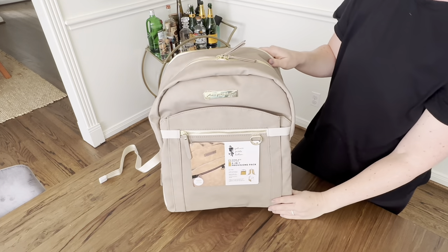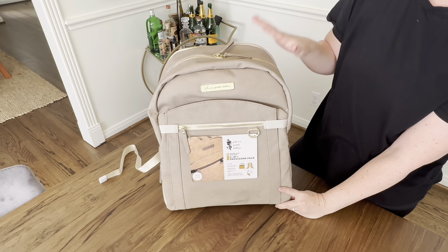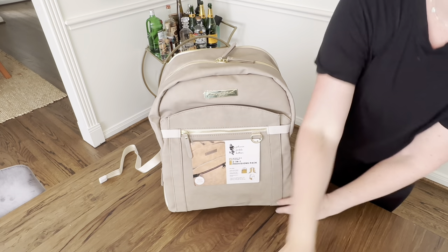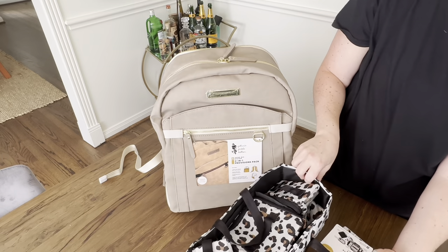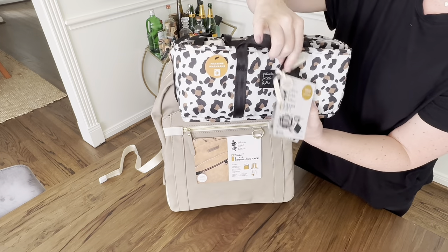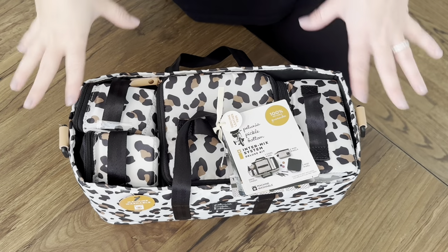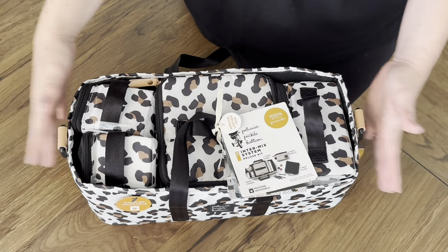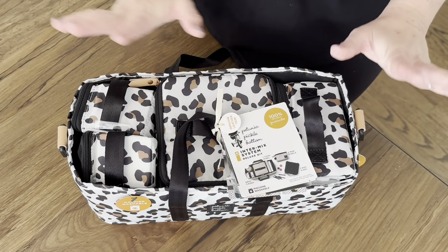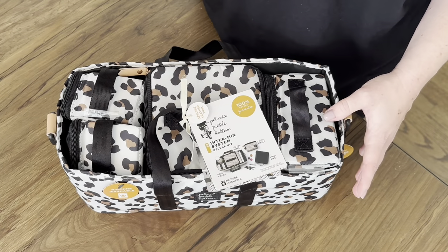That is the Petunia Pickle Bottom Provisions 2-in-1 System — really, really nice bag. Now I'm going to tell you more about the Intermix System, specifically the Deluxe Kit Intermix System. This is a super, super cool accessory to have. Whether you're putting it in a diaper bag or not, it has so many multifunctions. It does fit into the bottom of the Petunia Pickle Bottom Provisions Backpack, and I think it fits in a few other of their diaper bags at the bottom too.